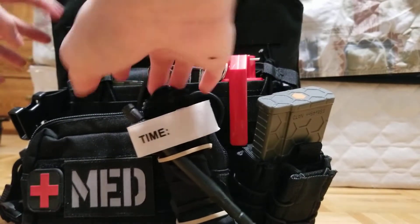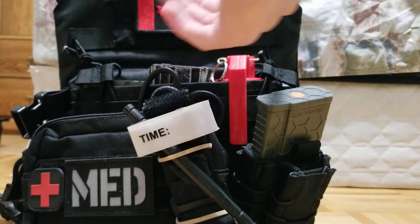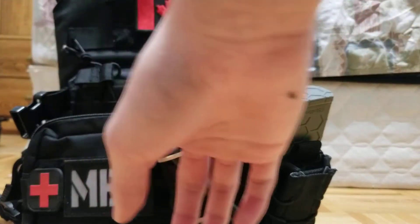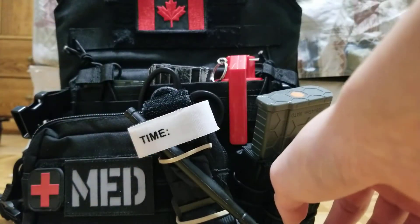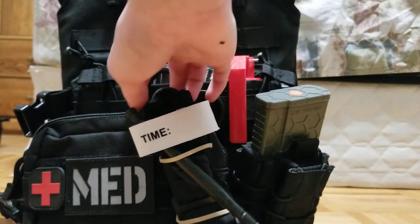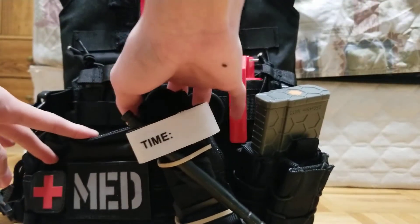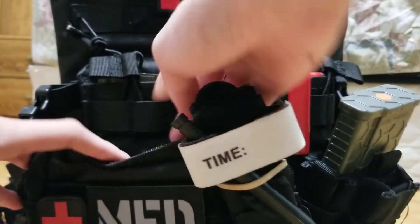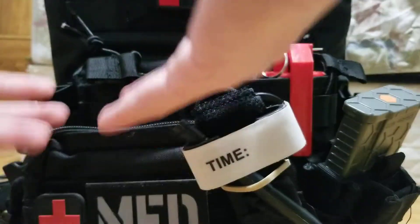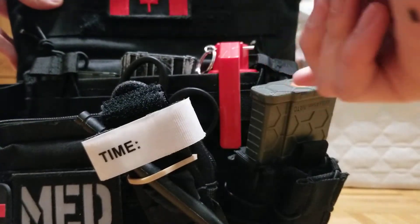Starting with the front of the plate carrier, we have PALS webbing. You can't see it, but I have a MOLLE medical kit and an extra mag pouch. It's covering the PALS, but as you can see right here, there is PALS and there's also PALS behind it — that's how I'm attaching these pouches.